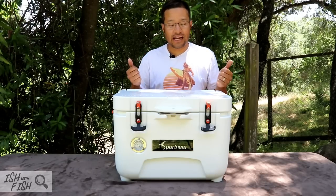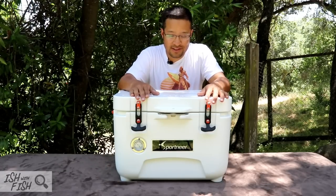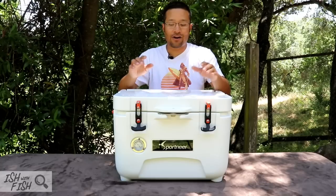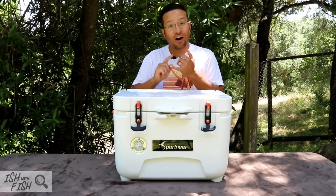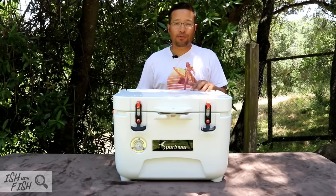So you've heard all the pros and everything good I have to say about the Sportnear 25-quart cooler, but what about the cons? I'm sure a lot of you guys are watching just to find out what I don't like about this product. I think it's a well-designed, well-built cooler, but it does suffer from the same cons that high-performance coolers all share on the market today.